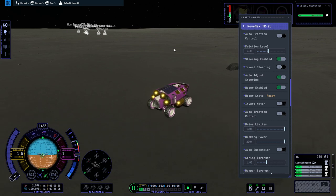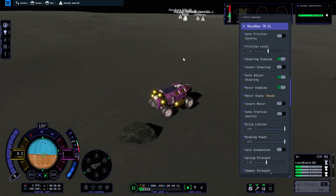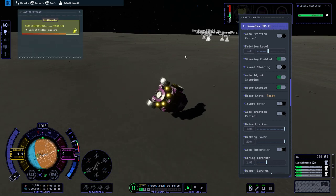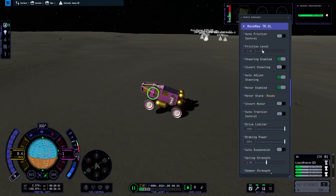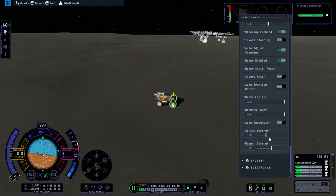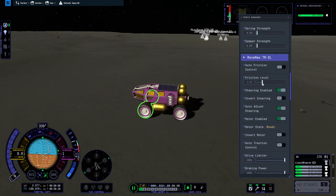Sometimes when I press A it doesn't want to turn the wheels. And sometimes when I turn it wants to flip around. Maybe just having a low friction level is good — but then it doesn't want to turn much, and when it turns it tends to flip around. Let me dump all the spring strength and damper strength to see if that helps with not flipping around when we try to turn. I'll put the friction level back up again. Maybe it's the springs popping us around.